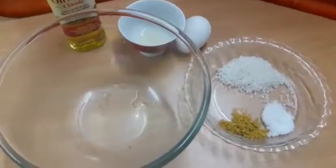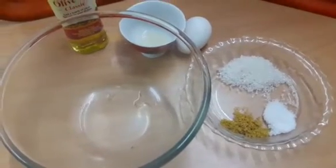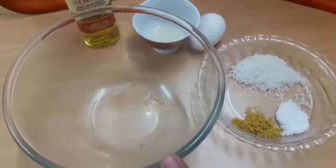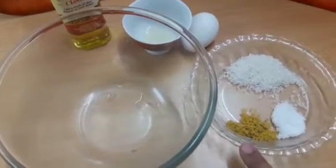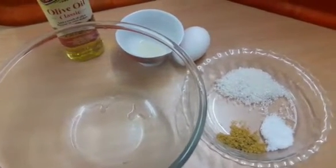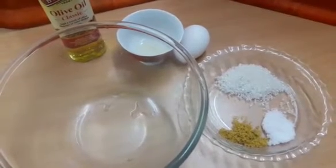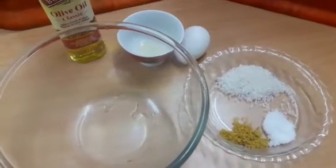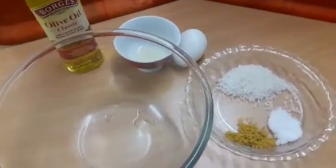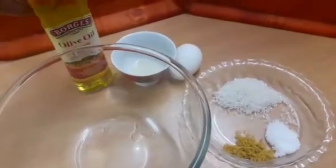The ingredients for making this wonderful homemade mayo — which is my mom's recipe — are: a tablespoon of lemon juice from a fresh lemon, half a teaspoon of mustard powder, half a teaspoon of salt, a tablespoon of sugar, one egg at room temperature, two teaspoons of vinegar — I have used apple cider vinegar — and a 250 ml bottle, which is about a cup, of olive oil.